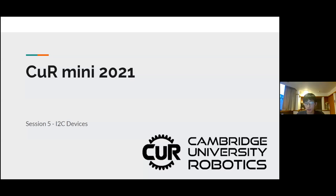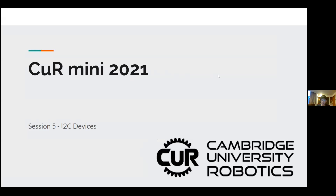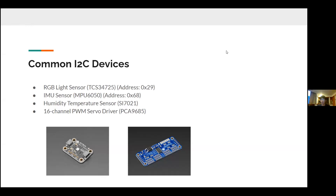Welcome to the fifth session of CERA Mini. In this session we'll talk a bit more about I2C devices to understand how they work, because they are truly amazing in my opinion. I've listed four common I2C devices that might be useful when you are making your own robot.